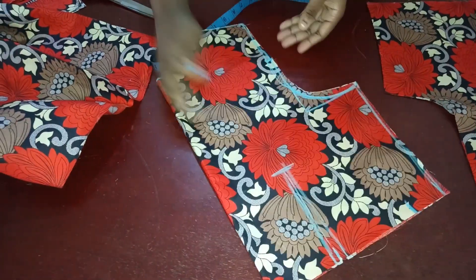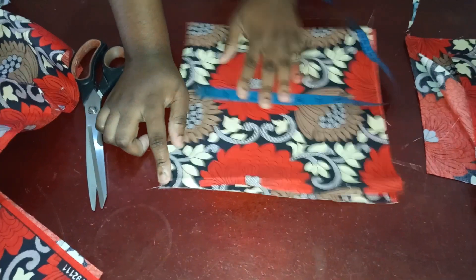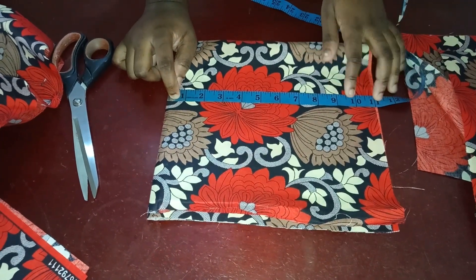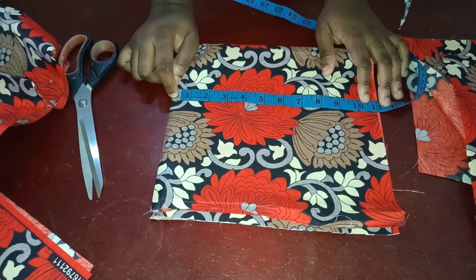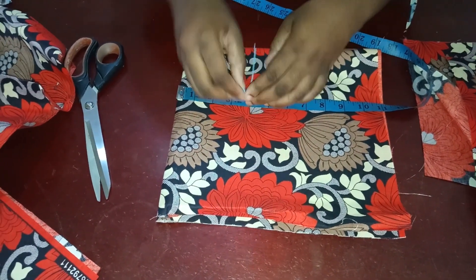Then connect it with a curve to the bottom, because your front armhole is supposed to be deeper than the back one. Now I'm going to cut this out. For my sleeve, the length I want is about 9.5 inches. I added 1.5 to it, so that's why I have 11 — 1 inch is to fold the edge of the sleeve and half an inch is to join the top part.